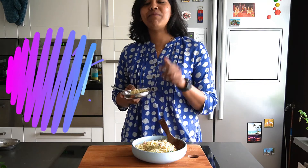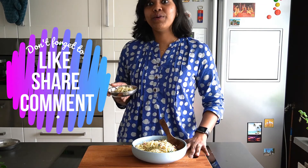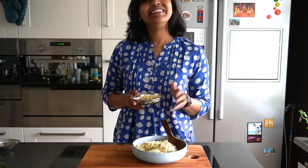Do remember to give this recipe a try. Please don't leave yet — give me a thumbs up, like this video, drop your comments if you loved this recipe, and please subscribe to my channel. Till I see you again with another video, take care and bye!